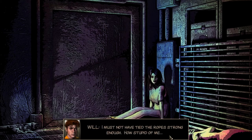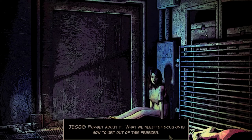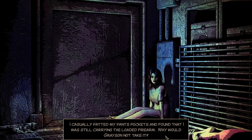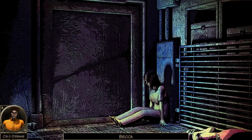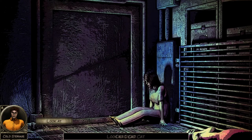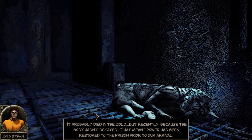I must not have tied the ropes strong enough - how stupid. Forget about it. What we need to focus on is how to get out of this freezer - we're locked in. It's frozen over in case you hadn't noticed. 'I casually patted my pants pockets and found that I was still carrying a loaded firearm. Why would Grayson not take it?' Let's get out of here. Who the hell is that? Oh, it's Becca. I can't look at her. What's with the cat?